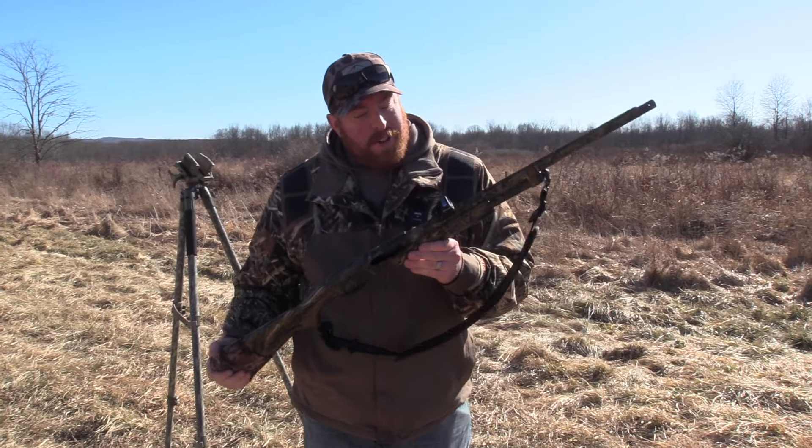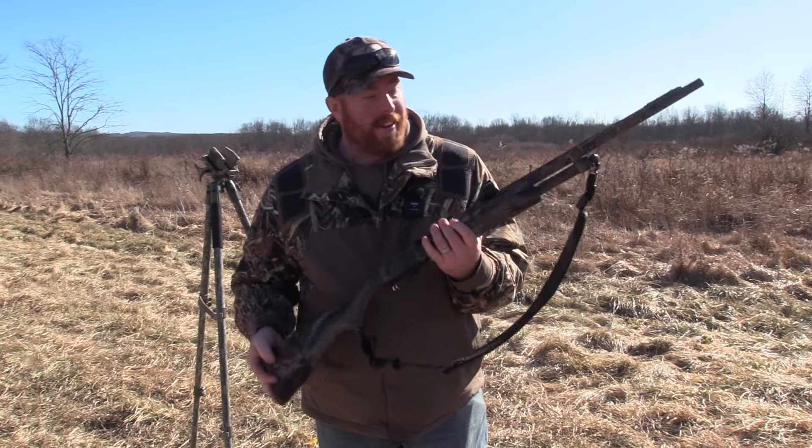All right guys, we got the Youth 870 20 gauge out for another pattern test, so stay tuned.